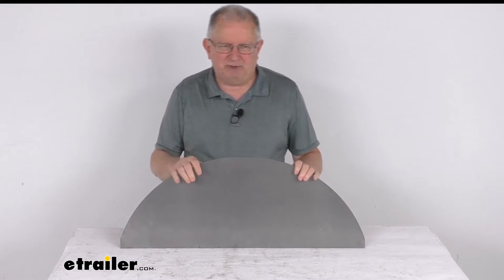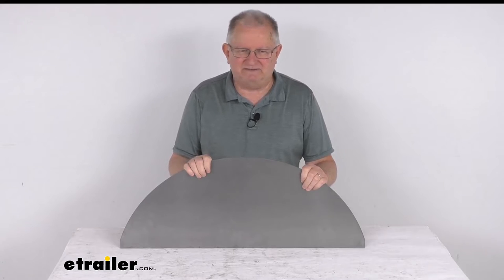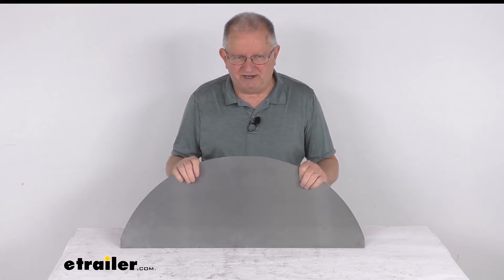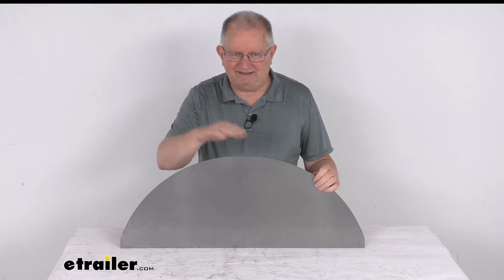We do sell the fender separately on our website that this part will fit on. It's part number HP56VR and it's usually listed on this product page as a related product. This will also fit other fenders that have a length of 32 inches and a height of 15 inches.